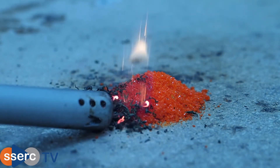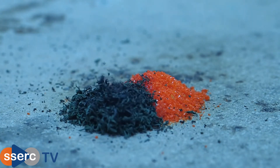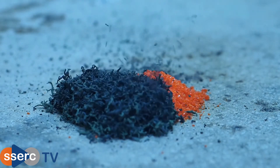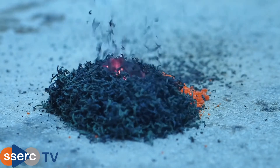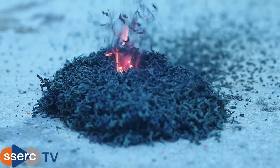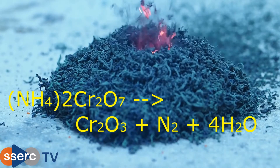Put a small pile of the bright orange dichromate on a heat proof mat and apply a flame. The decomposition is exothermic and once it catches it will proceed to completion. The reaction produces piles of a dark green powder, chromium-3 oxide, throwing up sparks and powder like a mini volcano, hence the name. The reason for this is that the decomposition produces large amounts of gas — nitrogen and a lot of water vapour.